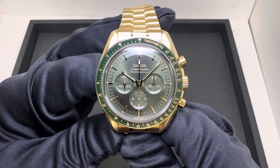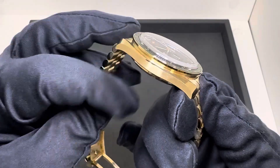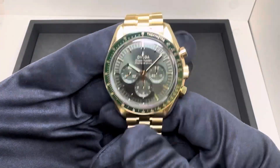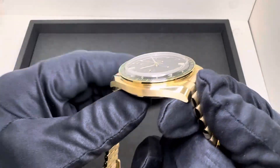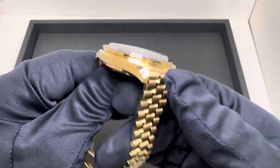Hey watch fans, Brad from Brent Miller Jewelers, and boy do I have a good one for you today. I have the Moonshine Omega Speedmaster here in 18 karat gold, and I gotta tell you, every time I see one of these I am absolutely just drawn to it. I think these look great in gold.